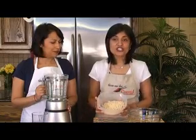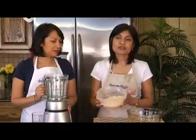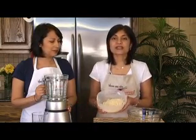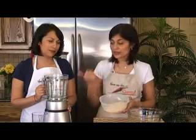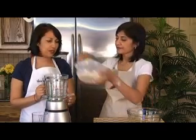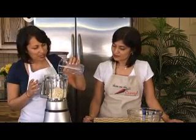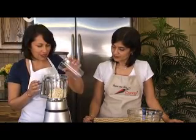We have washed and soaked the urad dal really well. It's been soaking — you want to soak it for at least about 6 hours or overnight if you have the time. We've drained out all of the water and now we're going to grind it. We have a blender and we're going to add the dal in. You need to keep in mind: it needs to be a coarse grind, and you need to use as little water as possible. Blenders do need a little bit of water, but if your dal is very well soaked, it won't need a whole lot. Just add it a little at a time.